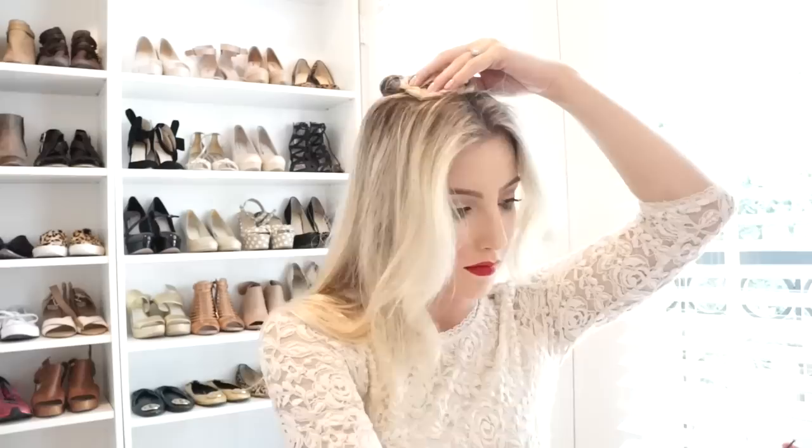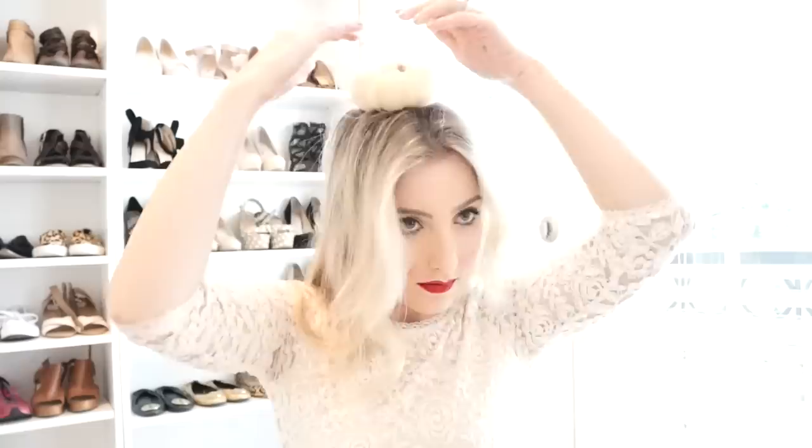We are going to be placing the sock bun on the top of your head to have a place to pin the strands of hair up and also to create height and volume. Marie Antoinette had very large and over-the-top volume in all her hairstyles, so we are going to try to achieve that today. Use bobby pins to pin the sock bun in place.